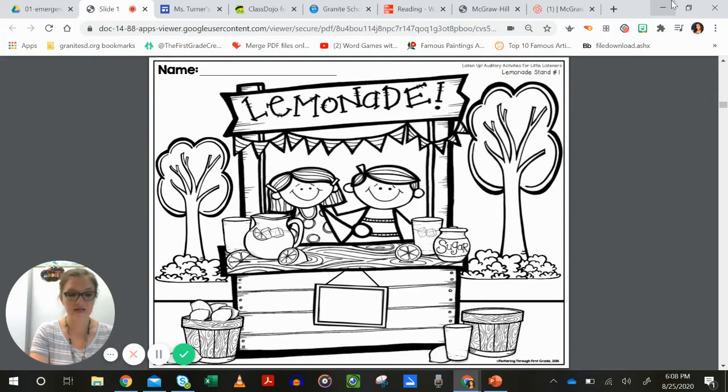Here's the next one: put an X on the basket of lemons. I didn't say a color, so you know to just use your pencil. Next: color the stripe on the boy's shirt green.